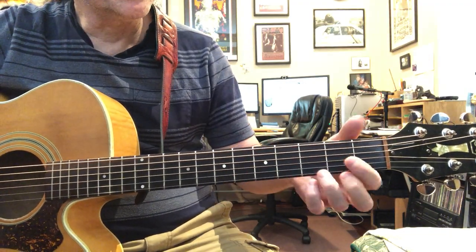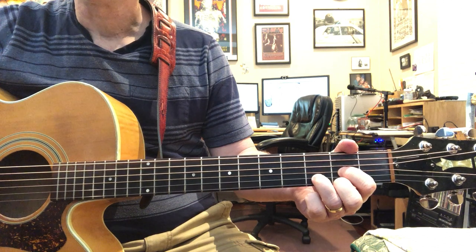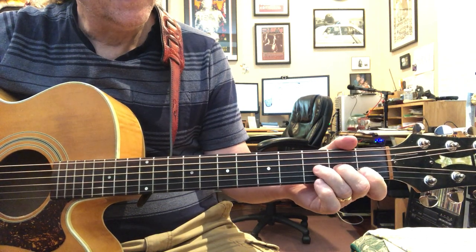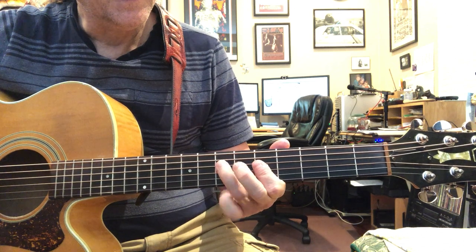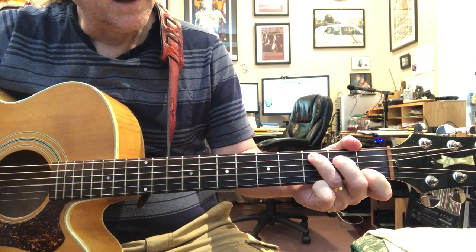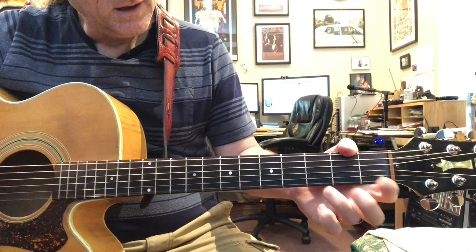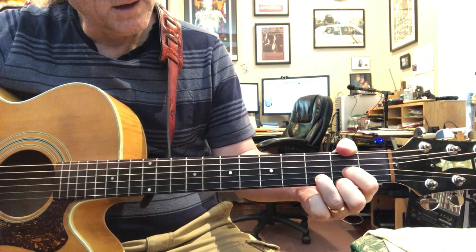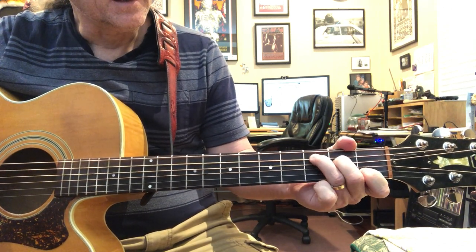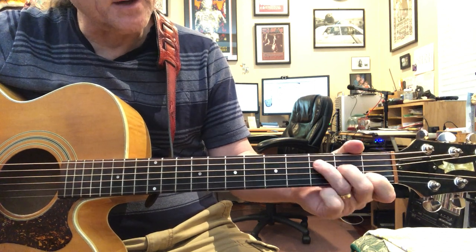Someone asked for Morning Dew, so I'm going to give you some thoughts on it. It has this kind of build - first that D, then we're walking up to the C, and then we're hitting the fourth string and the fifth string within the C.